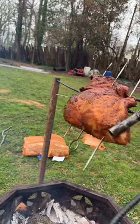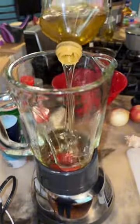All right, we'll go ahead and give it a good old flip. Look at this thing — this is looking really good, man. Making a homemade mop for the brisket.